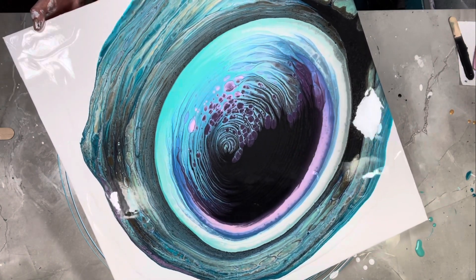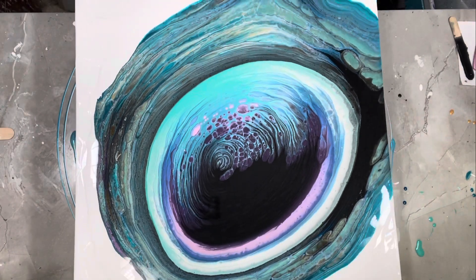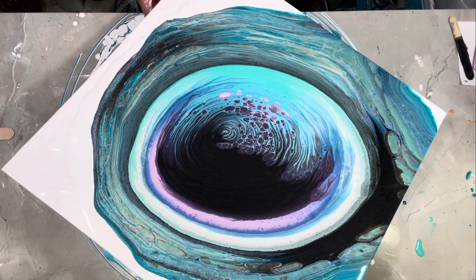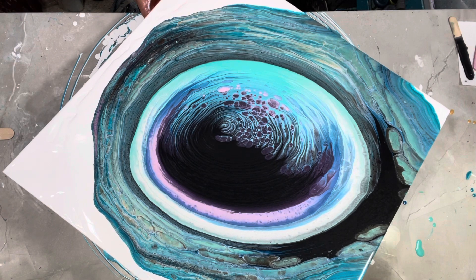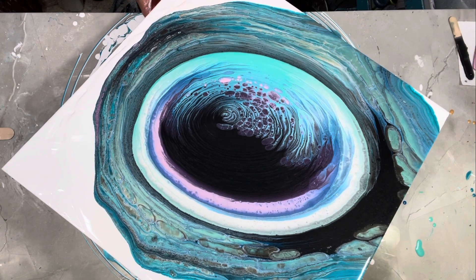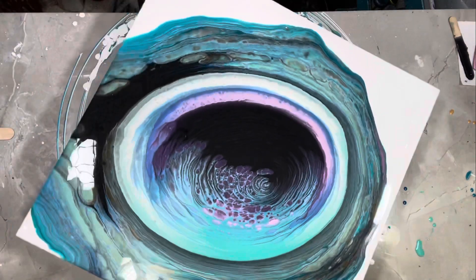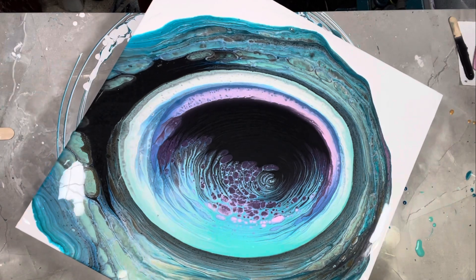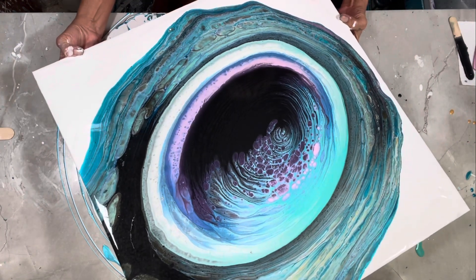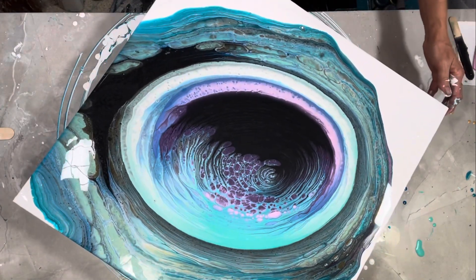Once I figure out how to do this turntable correctly — not that it's really bad right now — I'm going to do a video on it, but there are power tools involved. I'll let you know that right now. I'm not sure I like this; I'd have to do it over again. It's not really what I was going for. I don't like that it came off this edge first. Let me just give it a spin — I might end up with some negative space.